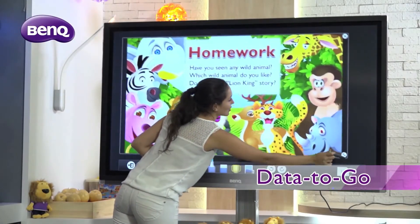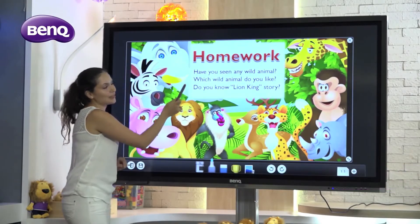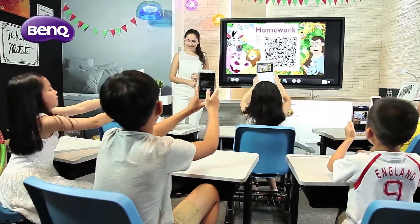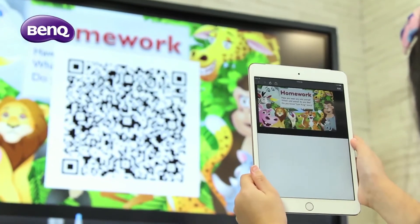Data2Go is a fast and effective way to distribute lecture notes, lessons, and homework to the whole class. By simply tapping on the save button, a QR code is generated for the students to scan, and the content is then automatically accessible to all students.